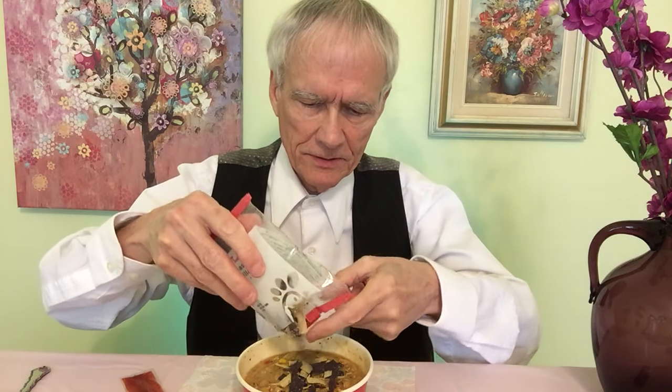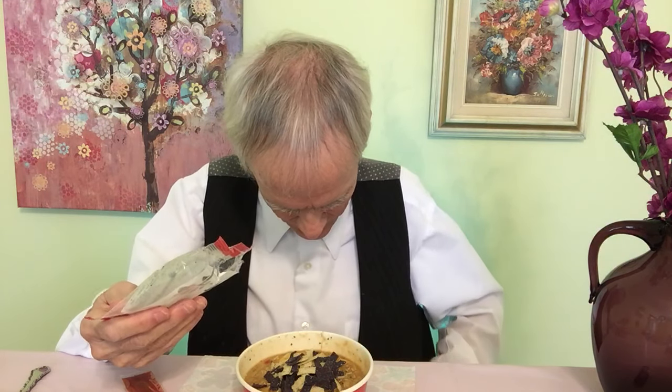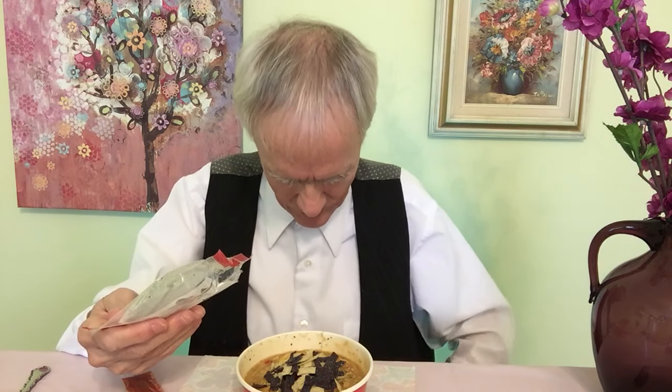Put these tortilla chips in here, just like that. Try not to spill them all over the place. And there we are. You can make this a little spicier, but first you better taste it and see how it is. It's already quite spicy.